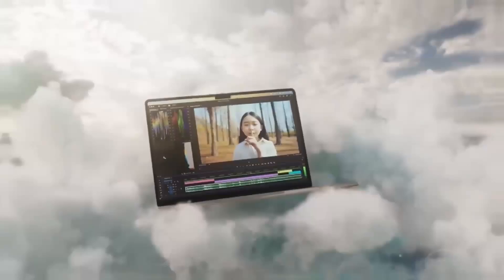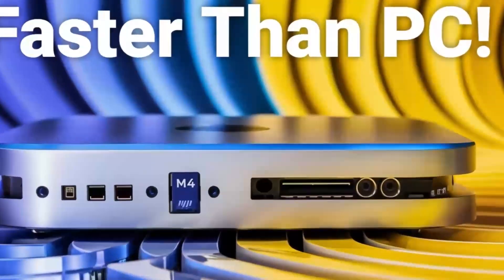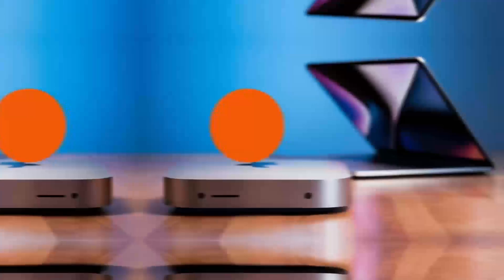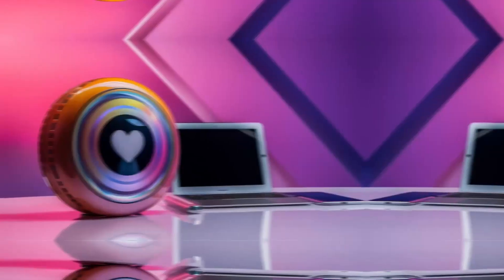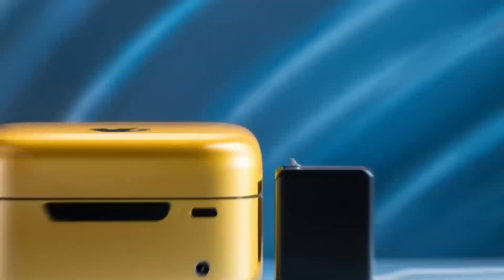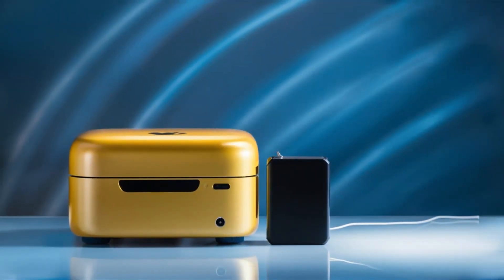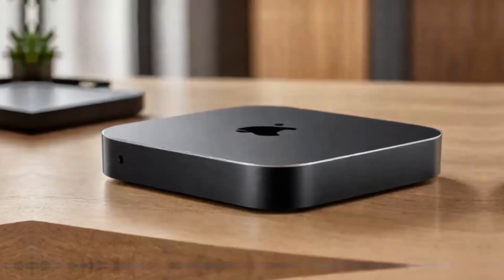One of the big things I really like about this hub is the range of ports it offers. It includes two USB-C ports with Thunderbolt 4, which means faster data transfer and the ability to hook up high-performance accessories like external storage drives. Plus, you've got USB ports for older devices, an HDMI port for hooking up to an external monitor, and even an ethernet port for those who prefer a wired internet connection. That's a lot packed into a compact, sleek design.